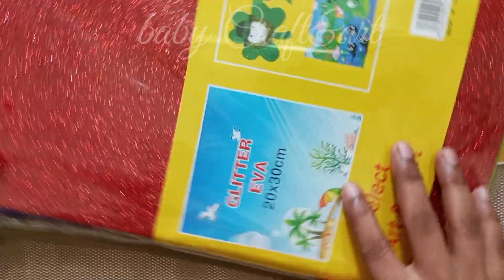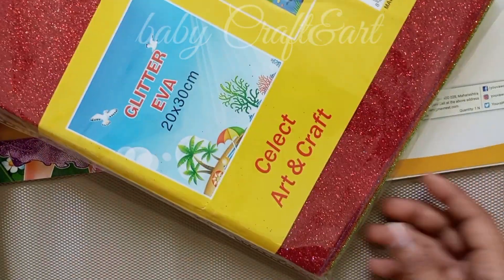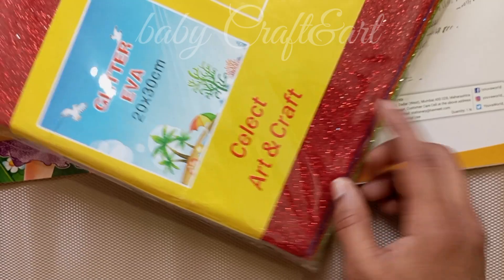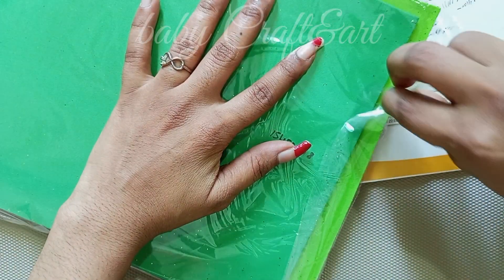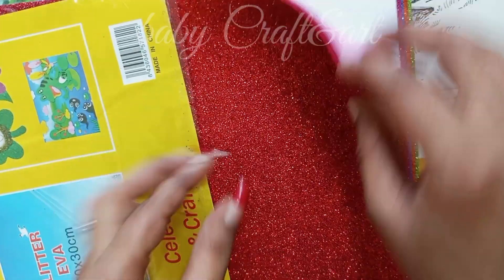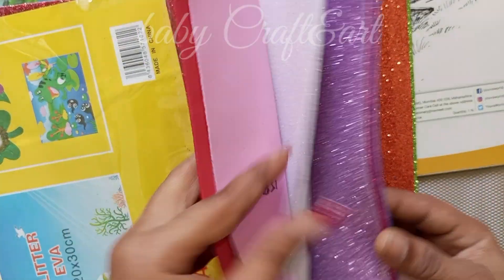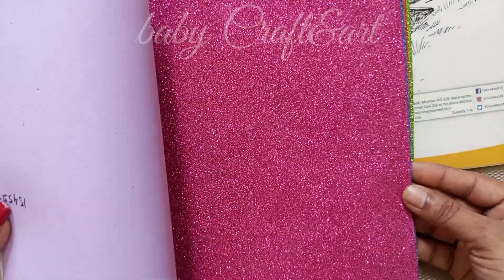I am going to show you glitter Eva. I am going to show you a lot of glitter. I am using craft art as well. I am going to show you a lot of glitter.